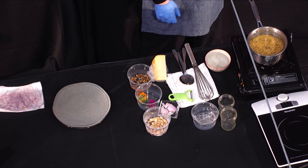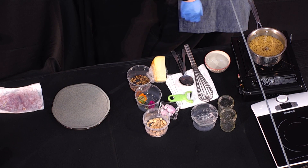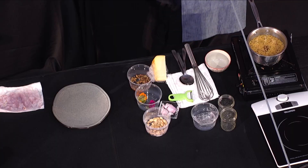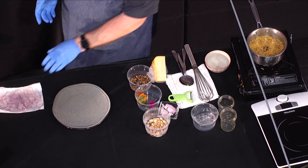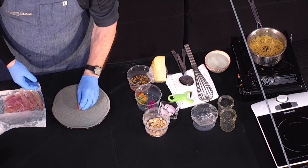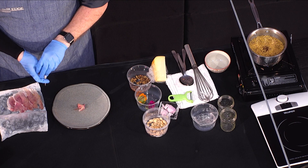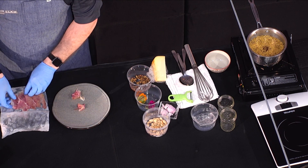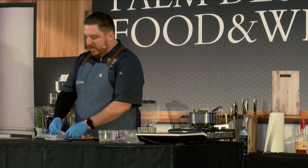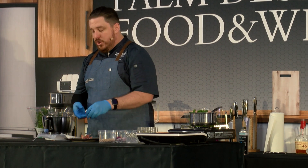On top of the microwave I have some brown butter at room temperature so it stops congealing a bit — it'll be for a drizzle. We're building our Benton's ham plate from the restaurant. Benton's ham is a country ham out of Madisonville, Tennessee — a small batch producer. I've gotten to meet Alan Benton a couple of times. He does an absolutely gorgeous country ham in a prosciutto Iberico style.